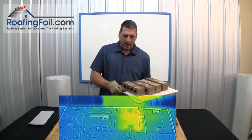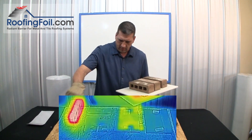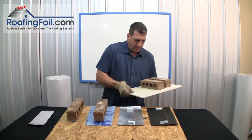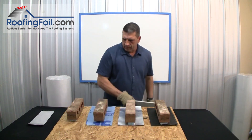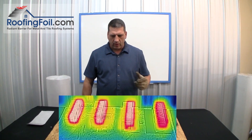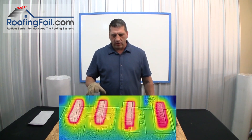I am back with the hot bricks. I'm going to place each one on the spacers. Give it about 10 minutes and we'll come back, take all these off, and see with the thermal imaging camera the temperature of the roof deck underneath.